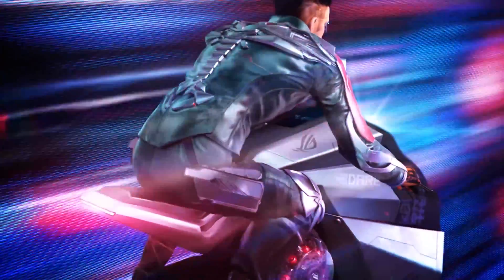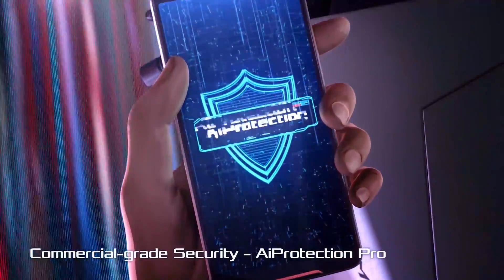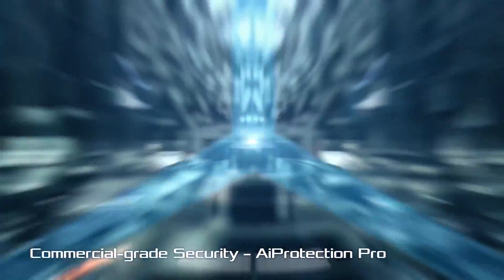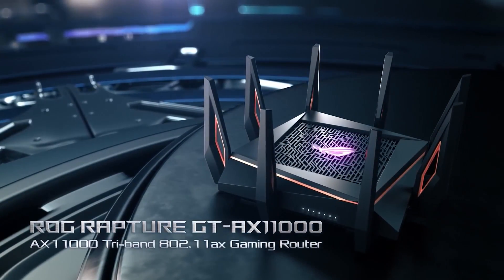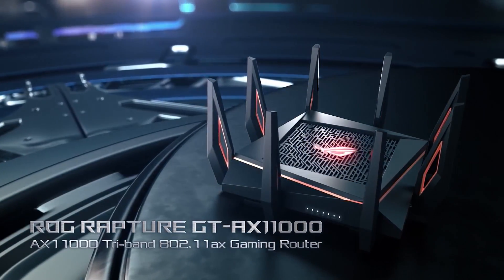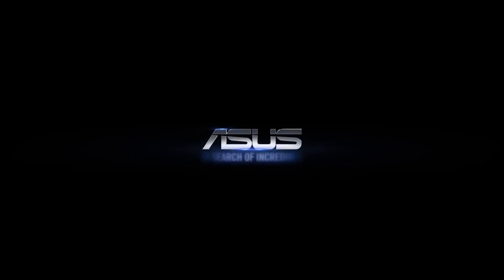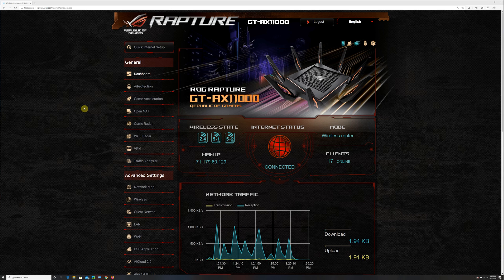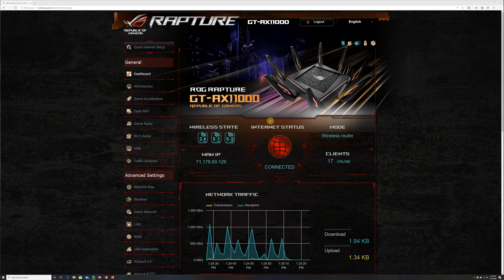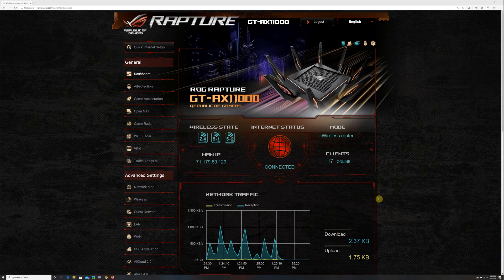Asus designed the Wi-Fi 6 router setup to be very easy — it's a three-step process. Download the Asus router app on Android or iOS, connect your router to your modem, or if you have a fiber connection you can connect the router's WAN port directly to the Ethernet cable without a modem. Then just follow the instructions in the app to complete setup. You can also set up using your web browser, which has a very clean interface and tons of options.